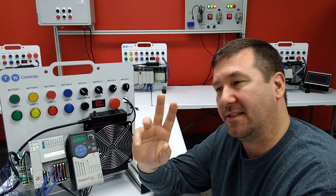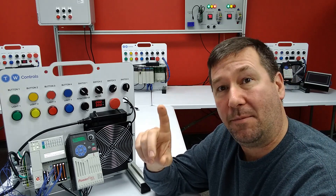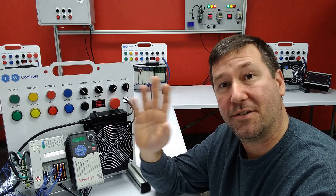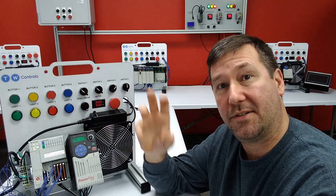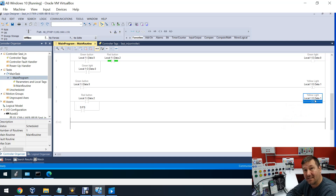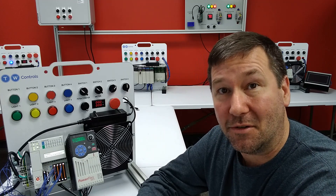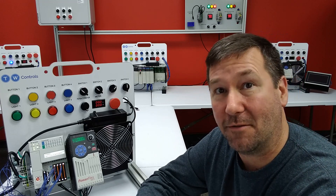Someone will bring up that latch and unlatch is retentive and output energize is non-retentive. That is not a true statement, because the output energize, the output latch, and the output unlatch are instructions — they are not memory storage locations. Local:1:O.Data.0 is the storage location, and yes, it is retentive. But also our green light, which is used with the output energize, its storage location is Local:1:O.Data.0, and it is also retentive. This has to do with how data is written to; it does not have to do with retentive and non-retentive memory.